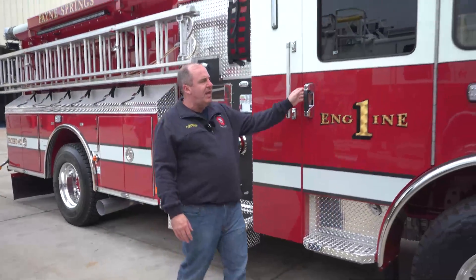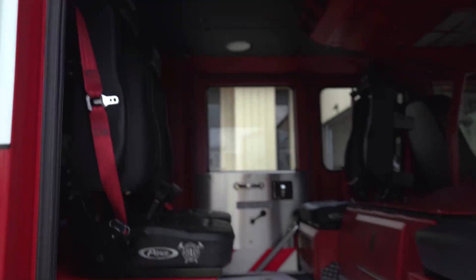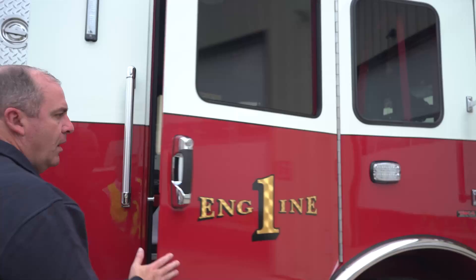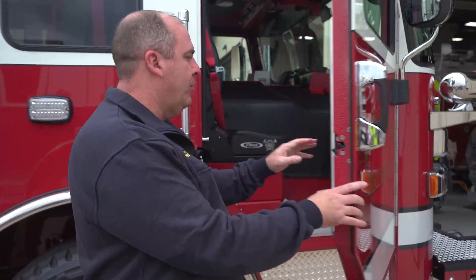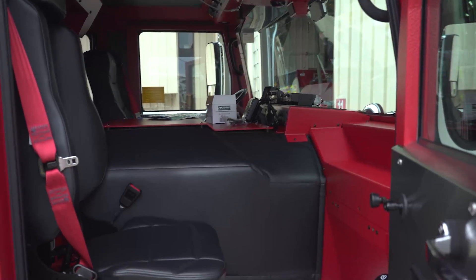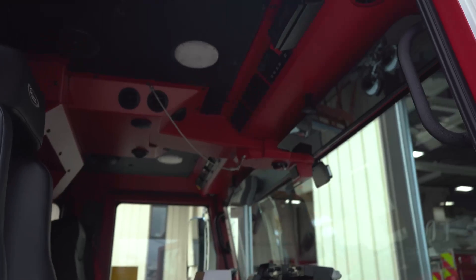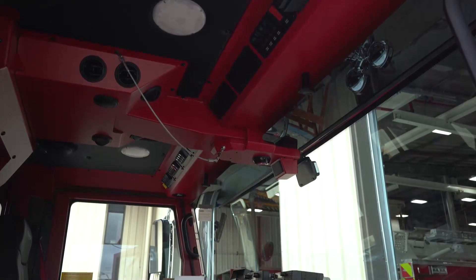Inside the cab, on the back wall we've got more pack rack where we're going to mount a set of irons for the guys to grab quickly, and we'll have our medical bag in there as well. One of the things I really like about the Enforcer is the amount of room the officer has — a lot of foot room, room for gear, and you're not crammed in like some of the older-style cabs. We already have our radios mounted here from the manufacturing process. Lots of room, very clean, easy to get in and out of.